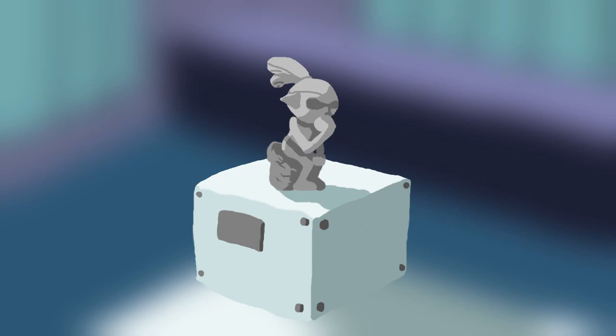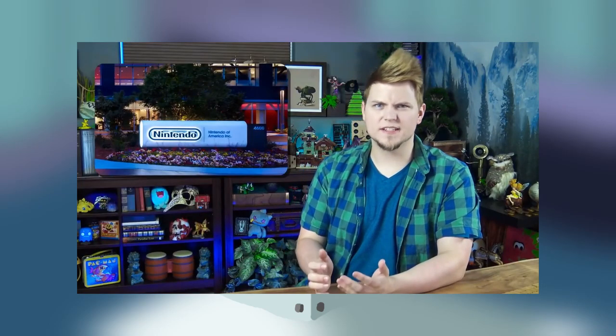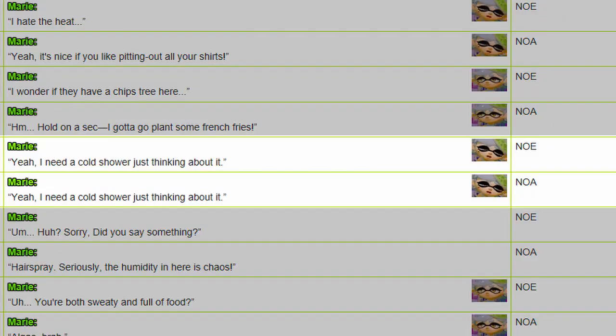Nintendo of America doesn't seem to know what they want to say when it comes to Inklings, Octolings, and water exposure. By the way, Nintendo of Europe says it too. Just saying.